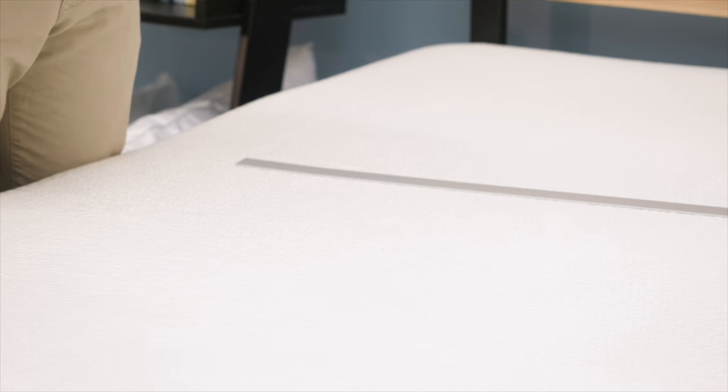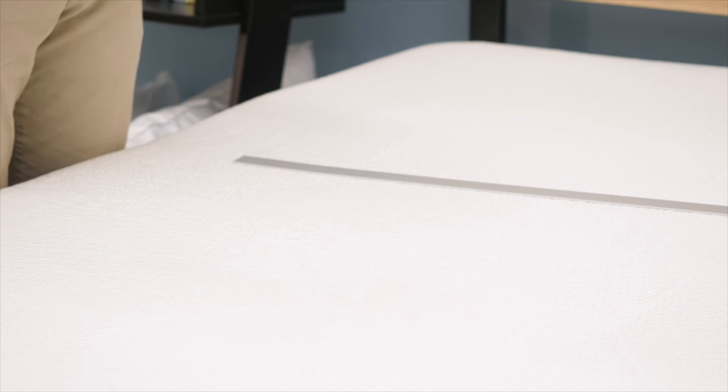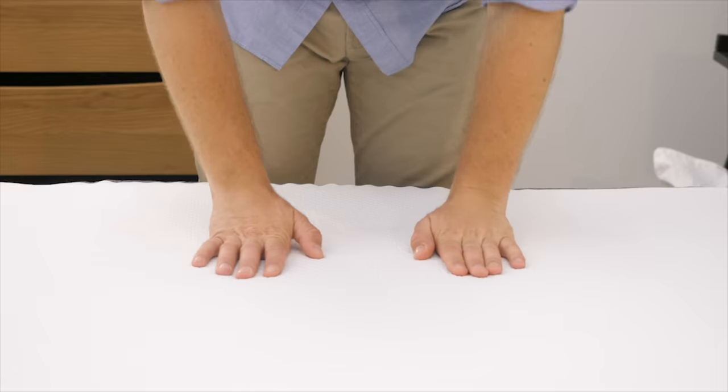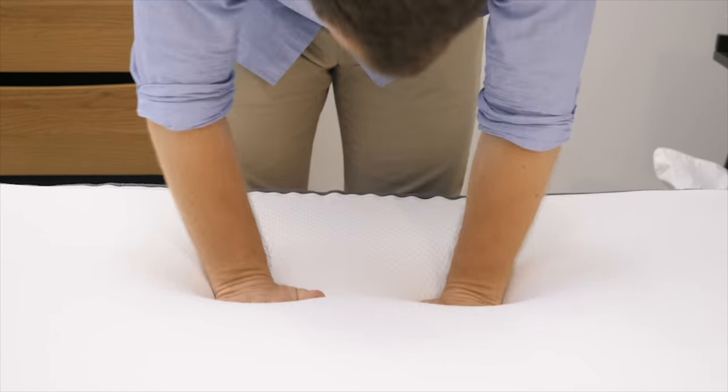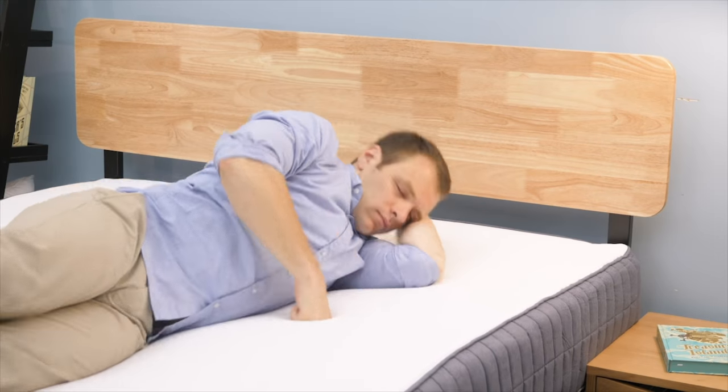Another test I run is a bounce test — basically to see if you're going to feel stuck in the mattress while changing positions. If you roll around during the middle of the night, you don't want to feel trapped in the layers. There's not much bounce to this mattress regardless of the side you have up. SweetKnight does have some hybrid options which might interest you if you need a little bit of bounce.